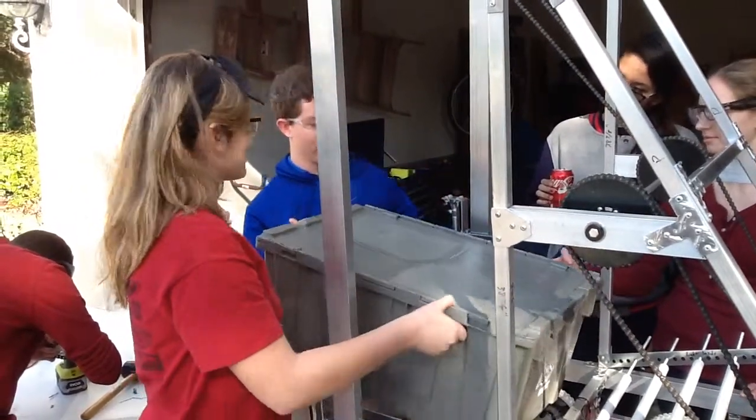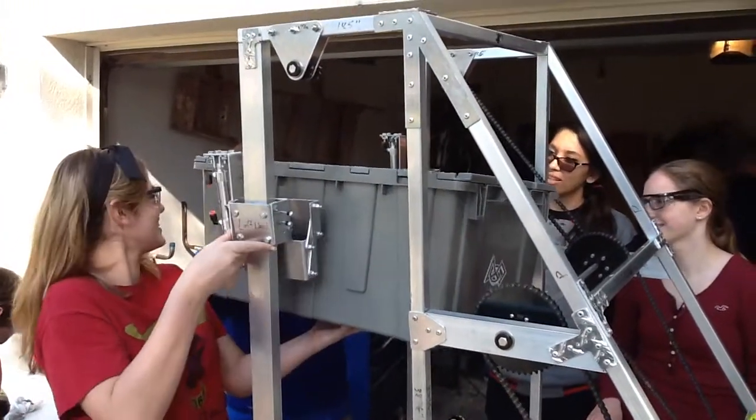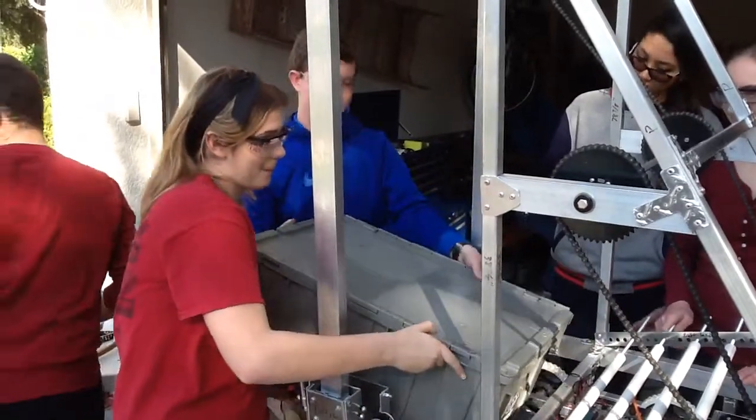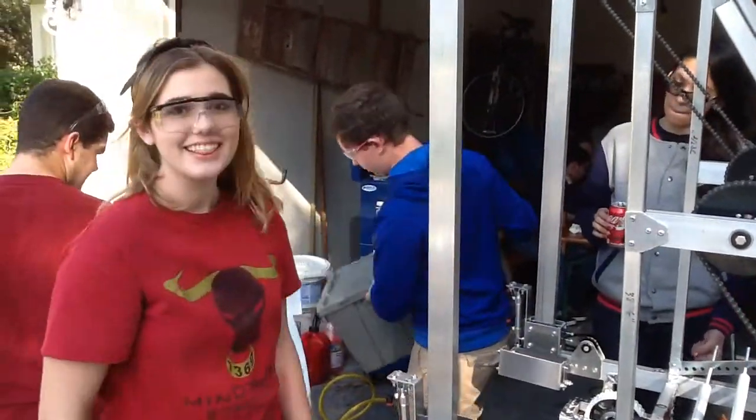Except the pneumatics are much stronger than we are. Thank you, Andrew.